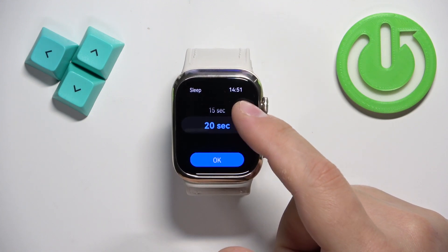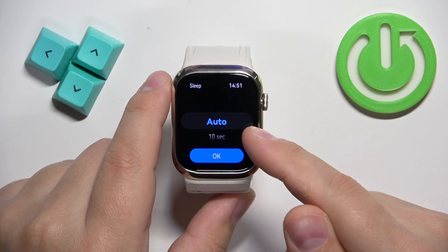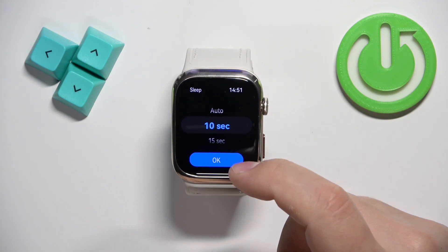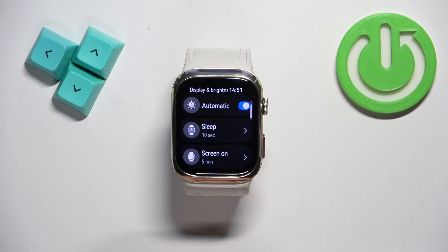We have Auto, 10 seconds, 15 seconds, and 20 seconds. By default the Auto option will be selected, but you can change it to something like 10 seconds. Once you select the duration you like, tap on OK and now my screen should turn off automatically after 10 seconds of inactivity.